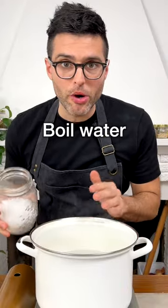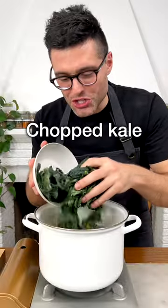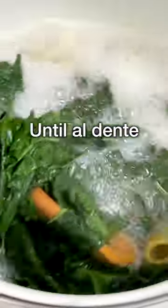Buonissima. Bring a large pot of water to a boil, add the salt, put in the pasta, then after five minutes add in chopped kale. We cook them together until the pasta is al dente.